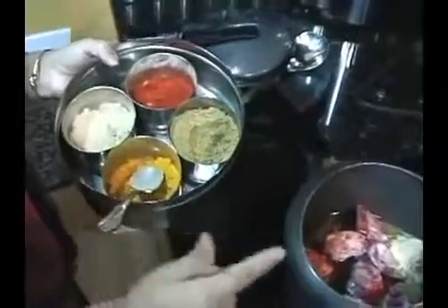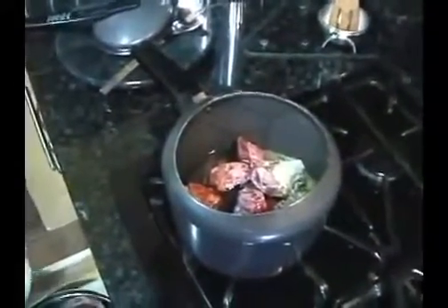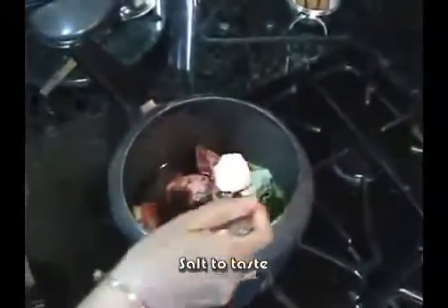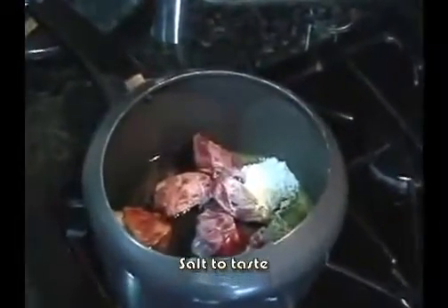The bread is a little bit better, a little more and a little more. The bread is better.